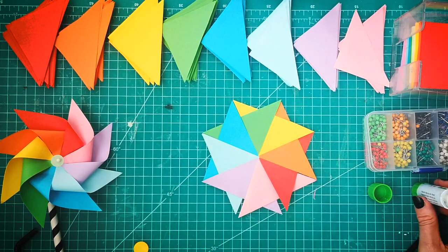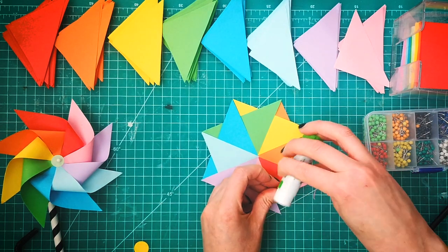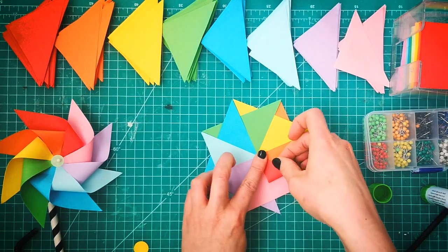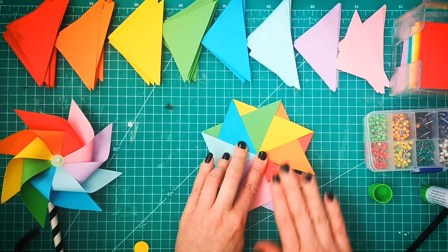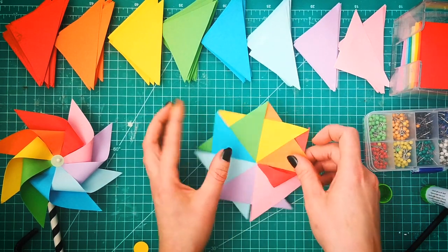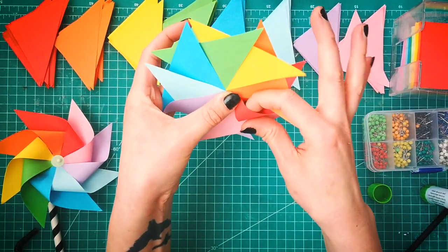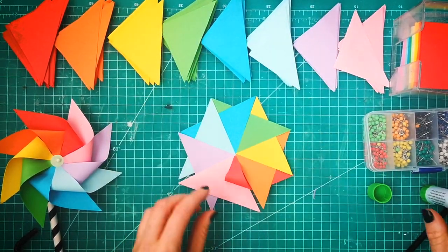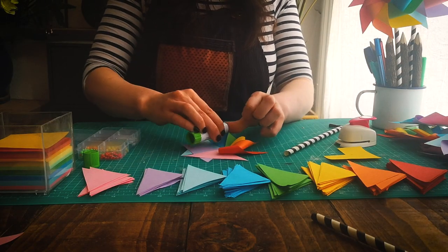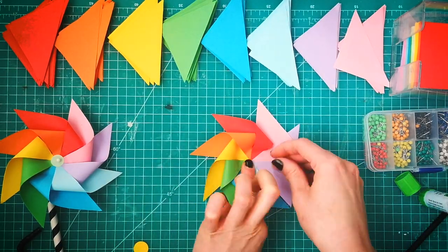Now what we need to do is take each of these coloured spikes, pop a bit of glue on them, and fold them into the centre. This will allow our pinwheel to spin. We don't want to flatten them down — we want to keep a nice little loop so that the wind can blow through it and allow your pinwheel to spin. So I'm going to go around popping some glue on each of the colours and folding them into the centre.